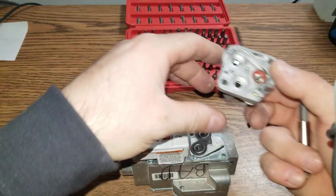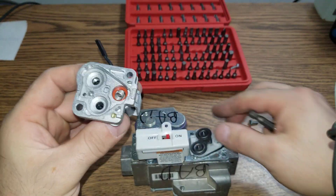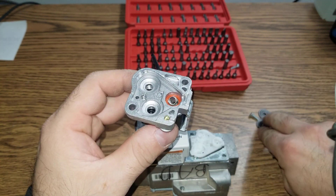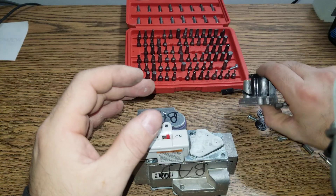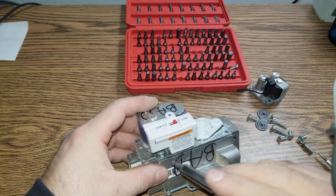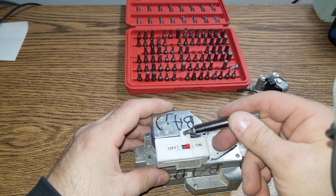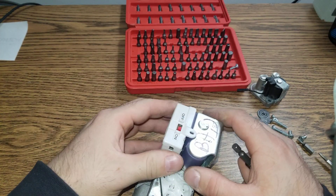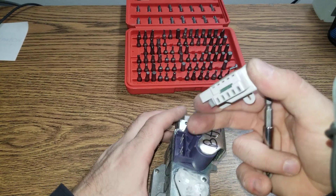Okay, so there are two screws that come out. There are actually three springs — one, two, and three. And this little seal. Next thing I'm going to take apart is this one here. In order to loosen this screw I have to take this little screw off, which I already did. And then this basically unplugs like this.